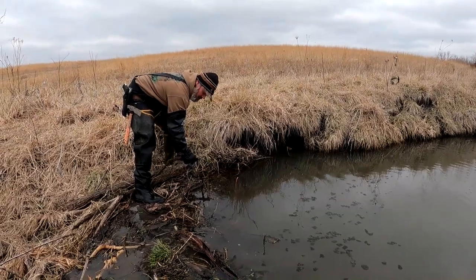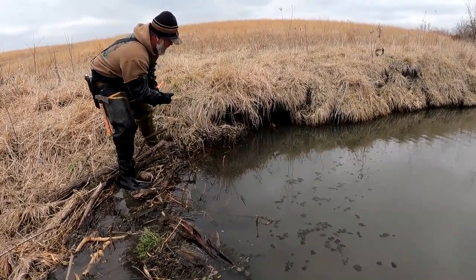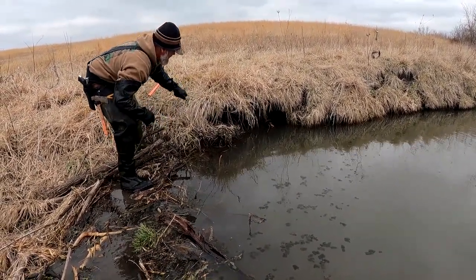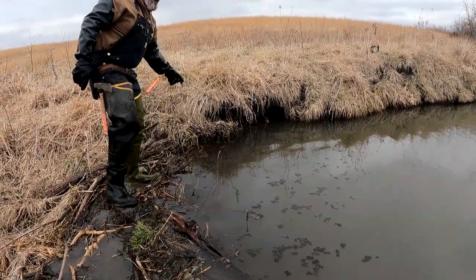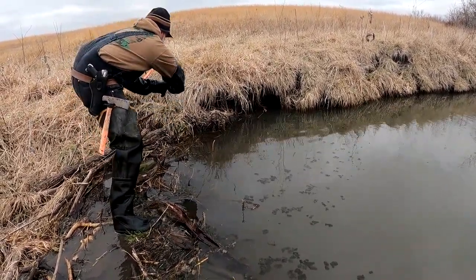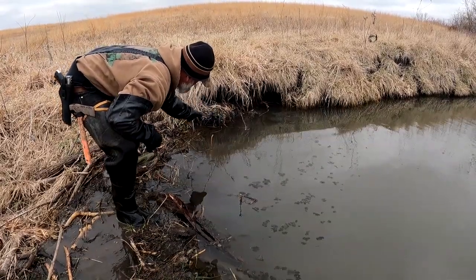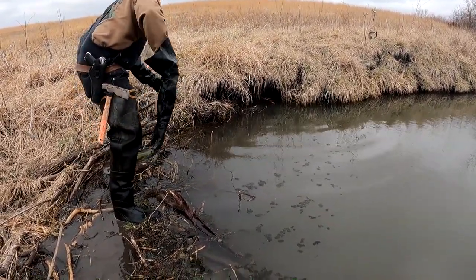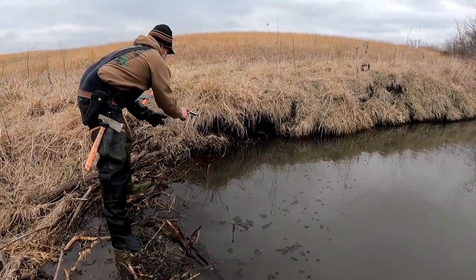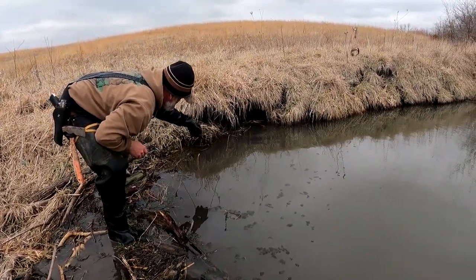My t-bar I think has been pulled and he's in this hole right here. I'm hoping he's in there floating. We're gonna find out what's going on. Pretty anxious about this. I don't know if he's gonna come out of there or not. I've never had this happen to me before — he pulled my t-bar somehow. I'm not sure if he's even alive or dead.